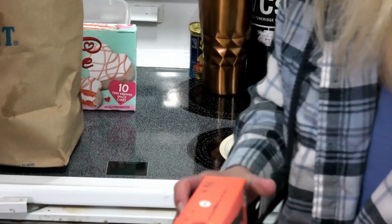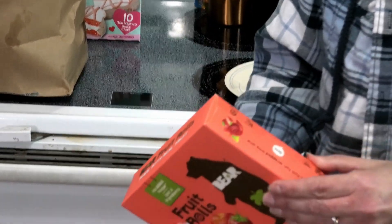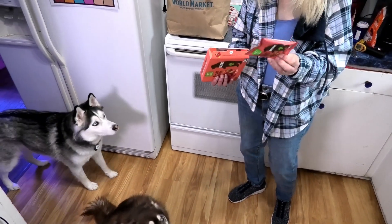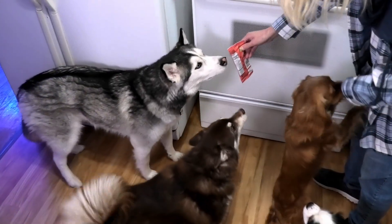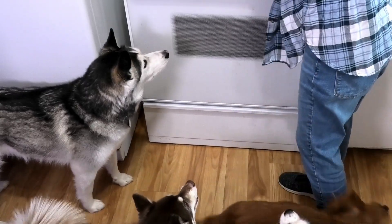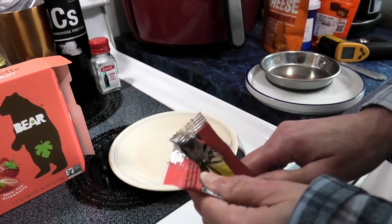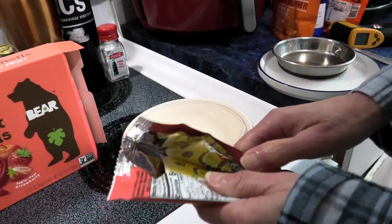Let's open these up. I don't know if they're gonna be individually wrapped or what. I have no idea. We could share this one. Got the dogs down here to help. We're gonna open this up, get a close-up. I mean it was in a box — I think there was eight in a box. Five. Five.